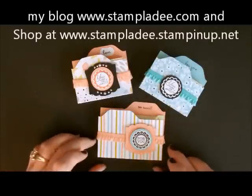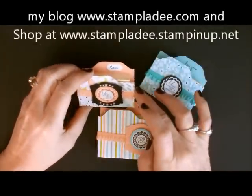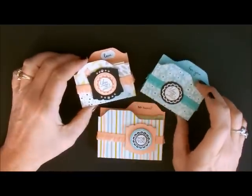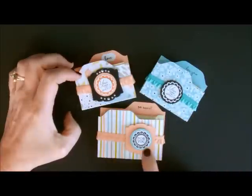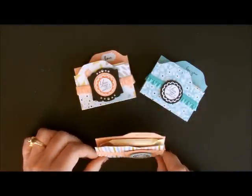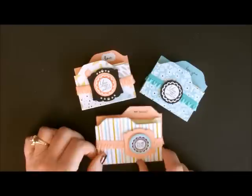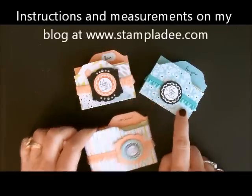Hi-de-ho stampers! Deb Valder here, Stampin' Up! Demonstrator, and I'm here to show you how to do these post-it note holders using our envelope punch board. They're just very easy, fast to do, and a great gift to give to people. I also have an example here, a little bit bigger, but it's done with a Ghirardelli chocolate put inside. These instructions will be on my blog. This is what I'm going to concentrate on showing you today.